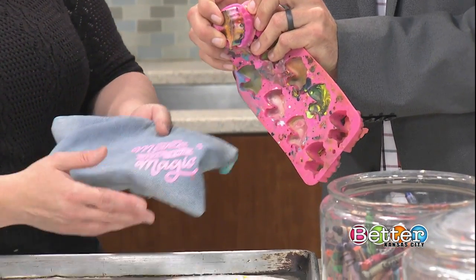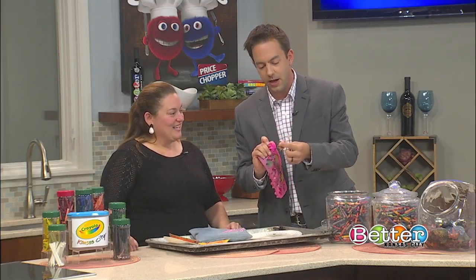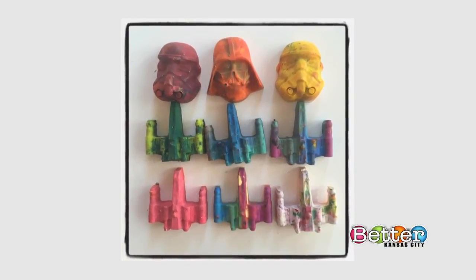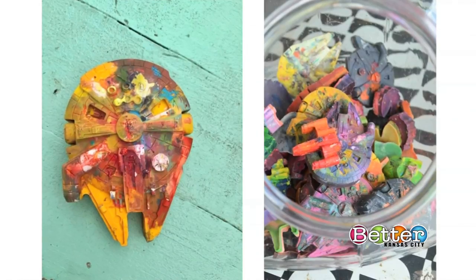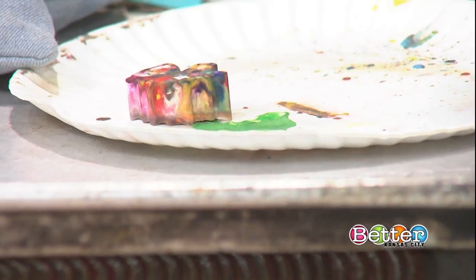Do you spray anything in there to help it pop out? I don't, but you could - I mean, they're just wax anyway. Oh look, look, look - we have TIE fighters and Darth Vader and a stormtrooper, all sorts of great stuff! Every time I do it, it's a total surprise. I never know how it's going to come out and it's great.